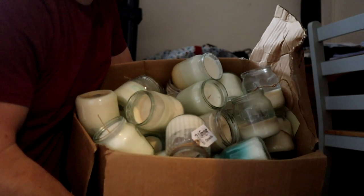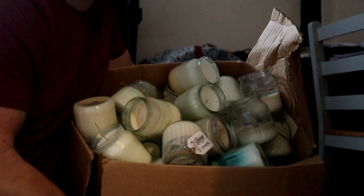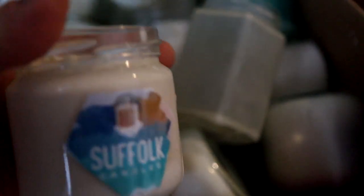Here's my massive box of candle testers. No idea why I keep it, but it's good to look back. Some of these are my original candles and you can see why it's a good idea to test your candles.